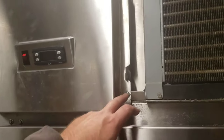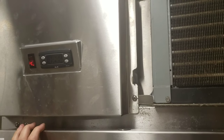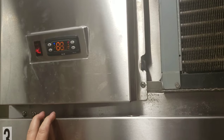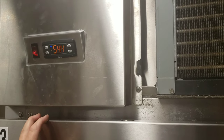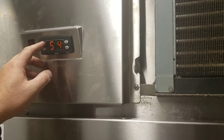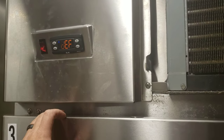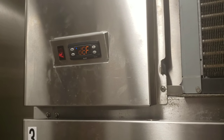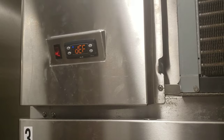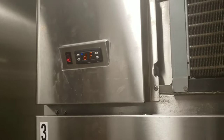We put our screws back in, we got our controller in place — it's snug. So we're going to go ahead and turn it on and see what it does. Let's keep our fingers crossed. It looks like it's getting ready to go for cooling, which it should because it's warm. The problem we were having was not getting defrost — let's hold this down. Bam! Just like that. We're going to go ahead and let defrost run so it's going to clear any ice off the coil. I'll probably run it through two cycles.